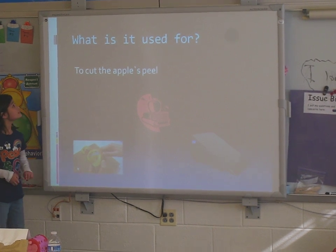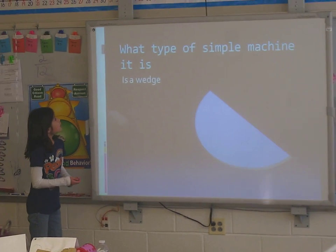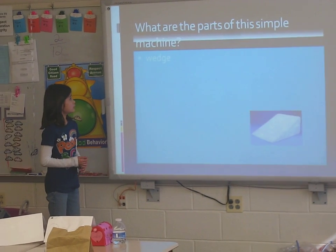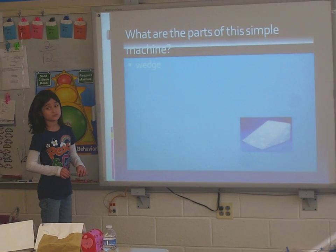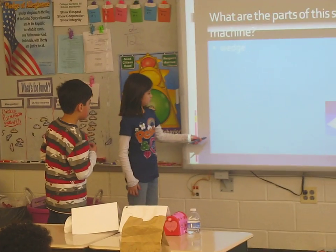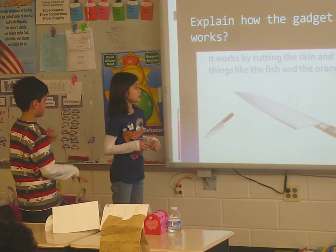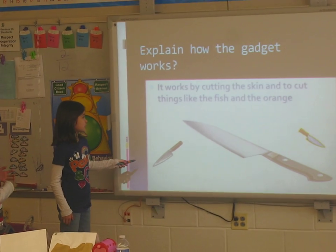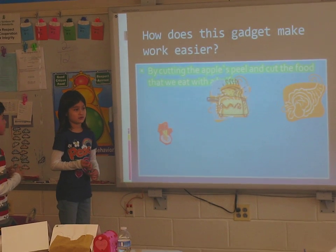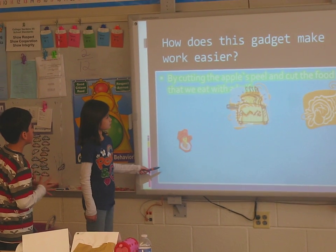What piece is it used for, because they have to steal it? What type of simple machine it is? It is a wrench. What are the parts of my simple machine? Explain how the gadget works. It works by cutting the skin and cutting things like the fish in the arms.